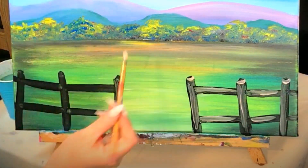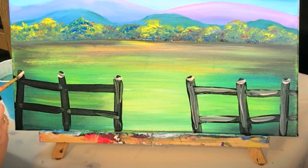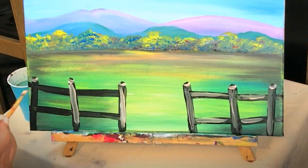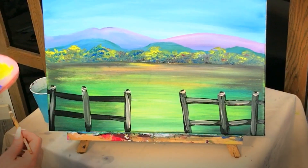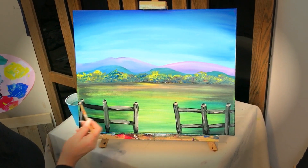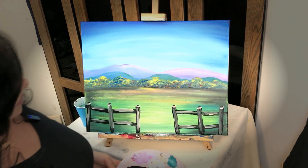And then on this side, your smileys at the top, and down there. And that's how you would do an old wooden fence in front of your field. Have a wonderful day.